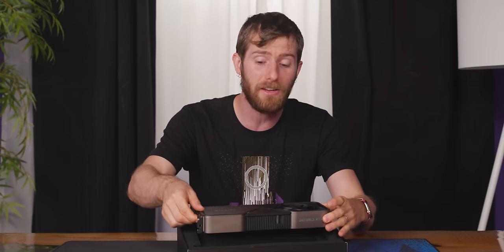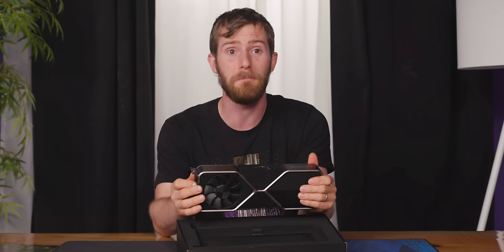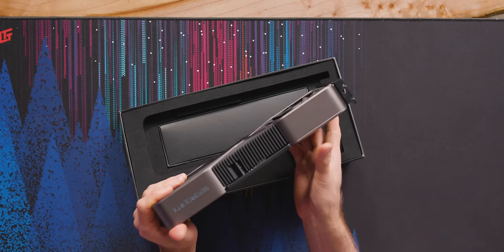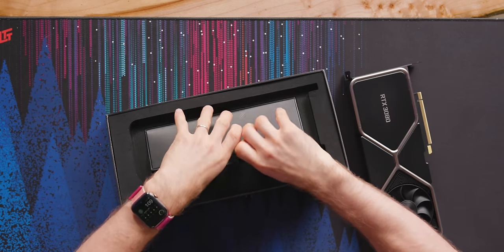This is my first hands-on, even though it actually feels still slightly warm from Anthony — maybe, allegedly — playing around with it. So let's start with... oh fine, we'll do the unboxing thing.